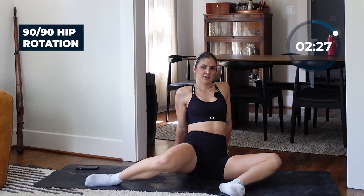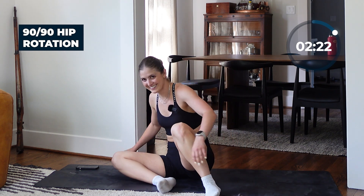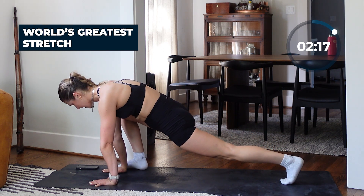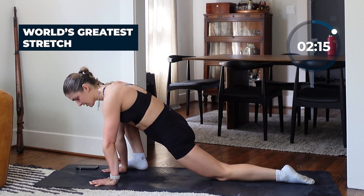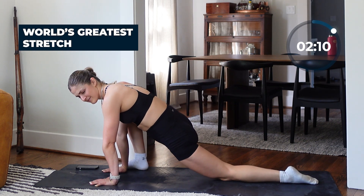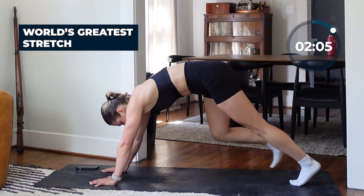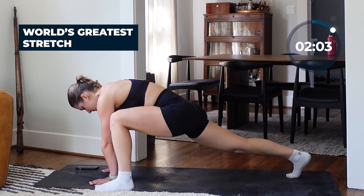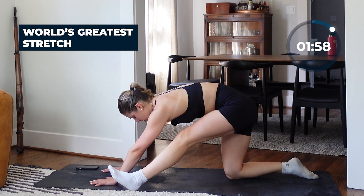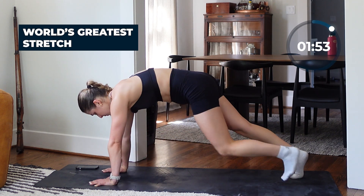Actually scratch that — the World's Greatest Stretch is my favorite mobility move, so let's do that one instead of the standing hip opener. Open up — it's called the World's Greatest Stretch for a reason. This is your last two minutes here. Open up — you can add a little bit more of an opener through your hamstrings now that you're completely warmed up.